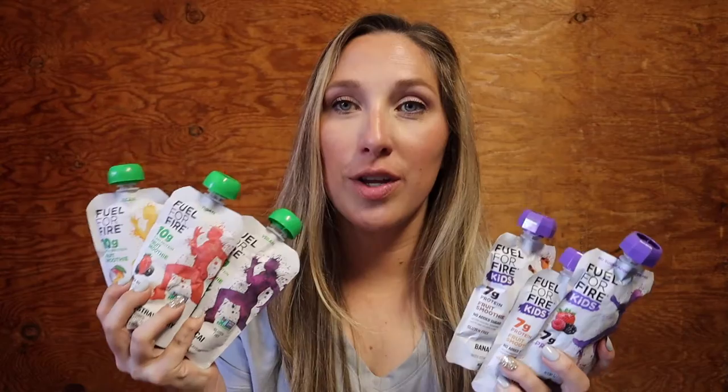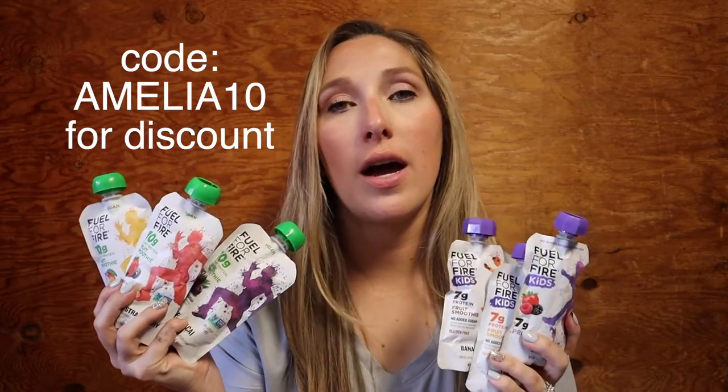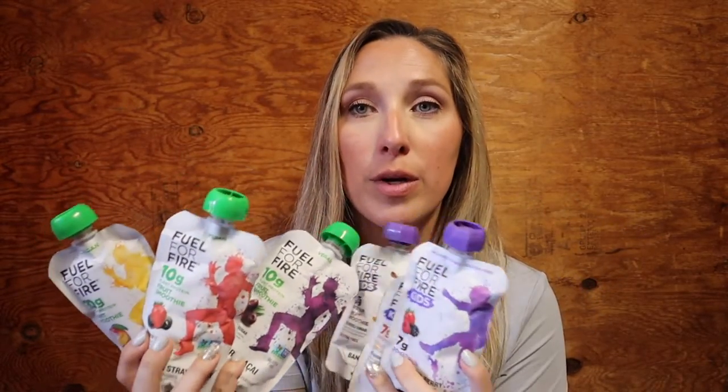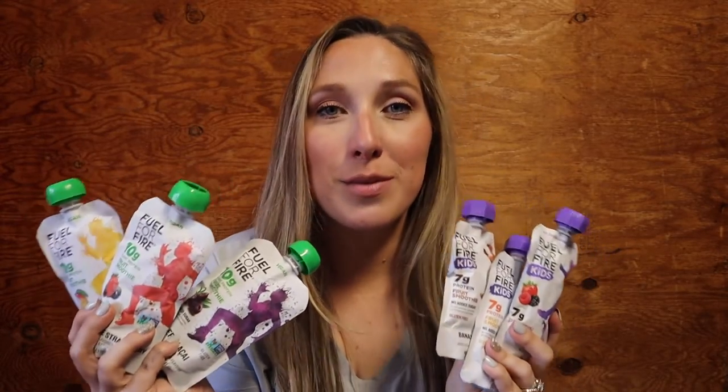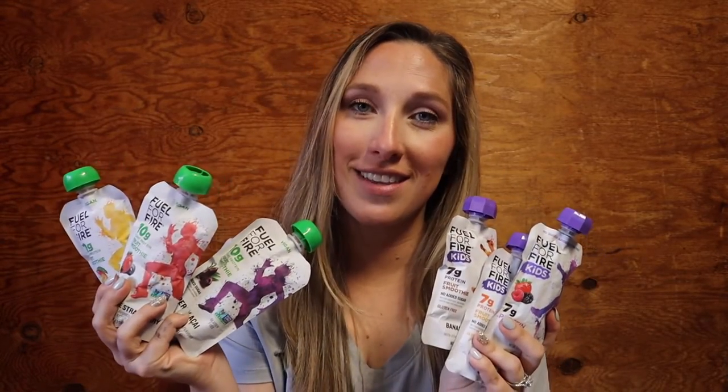If you like this video and want to try them out, I'll put the link down below. My code AMELIA10 will give you 10% off your purchase, so definitely go check them out. If you have tried Fuel for Fire before, leave a comment down below — which is your favorite flavor? Are you more of a berry person, a chocolate person, or a tropical person? Let me know in the comments, subscribe if you haven't already, and I will see you guys in the next video.